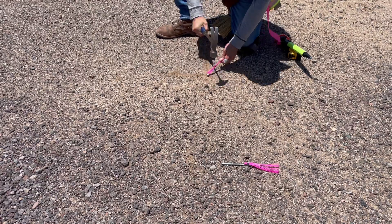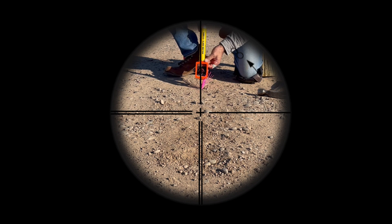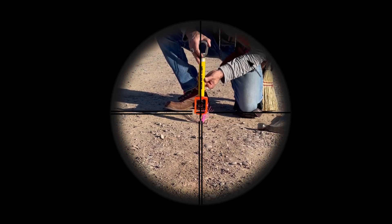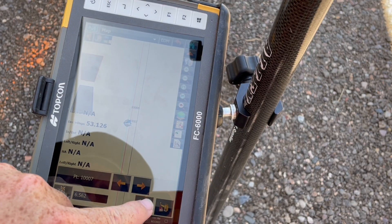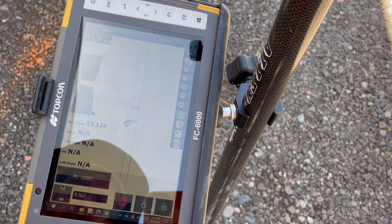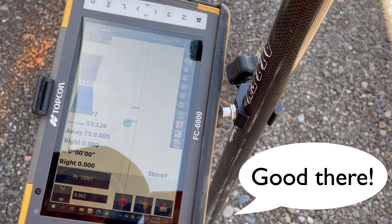Now that you have set the point, you can take the second check shot to verify that your distance is good. If not, go ahead and make any small adjustments with your hammer — left, right, forward, or back at this time. The check shot says away 0.005. That's right within tolerance for this task. Next point.